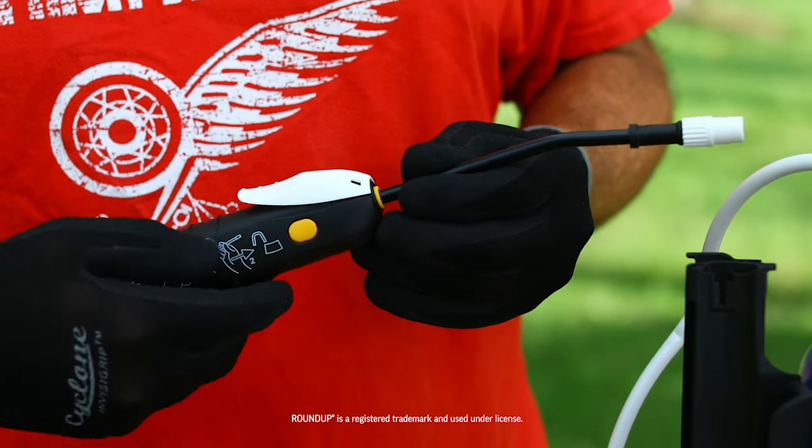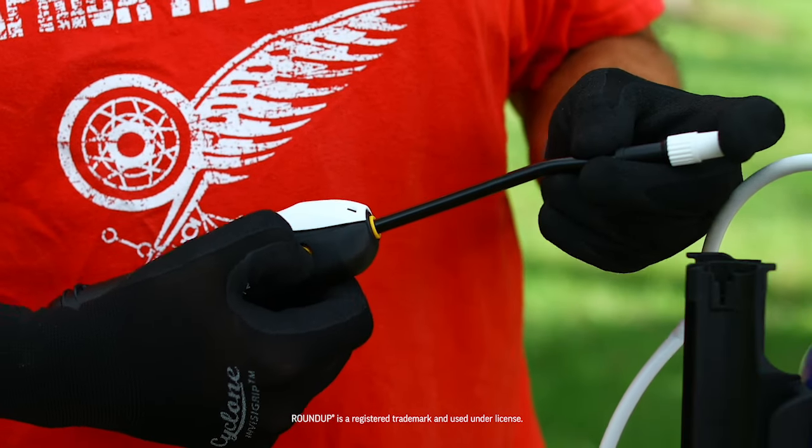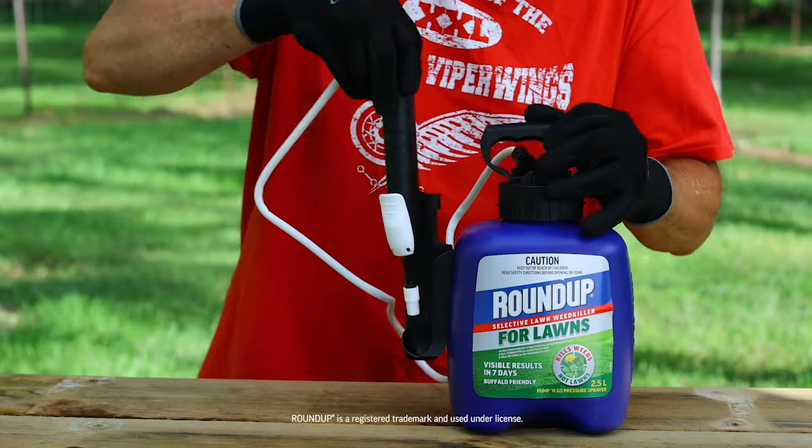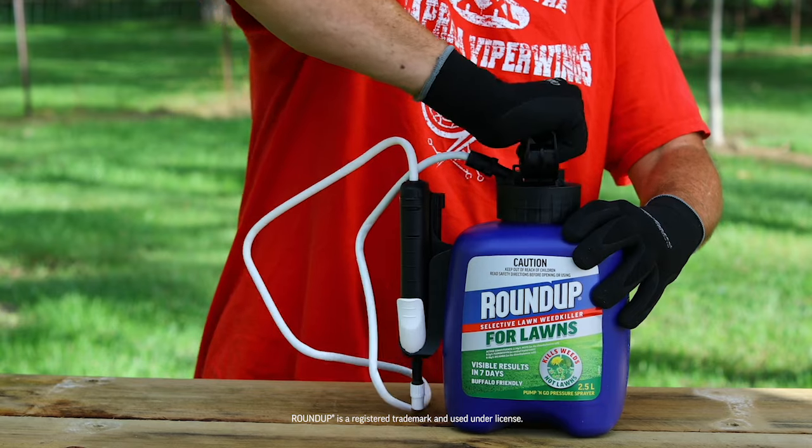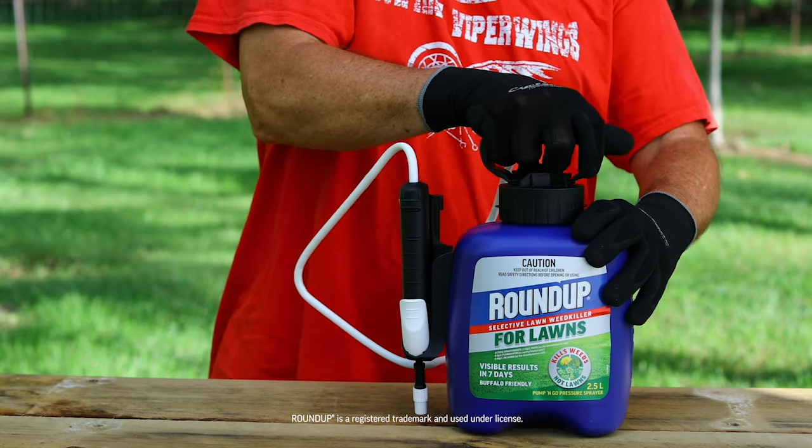After use, push the yellow button and retract the wand to its original position. Clip it onto the side of the pack for storage, and push the handle down, turning anti-clockwise to relieve pressure, and then clockwise to re-tighten.